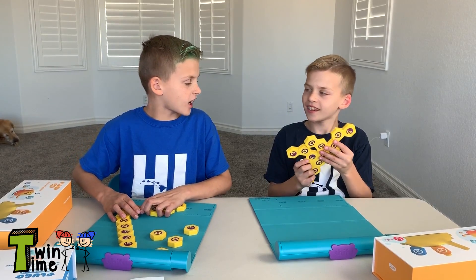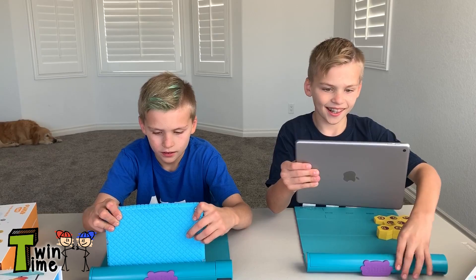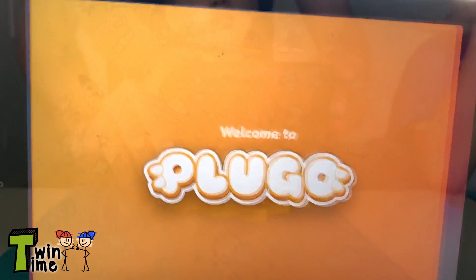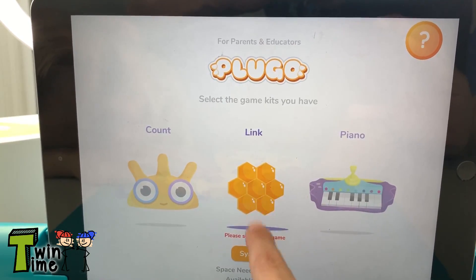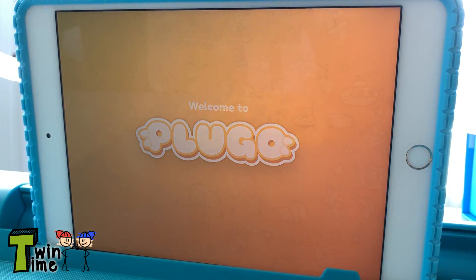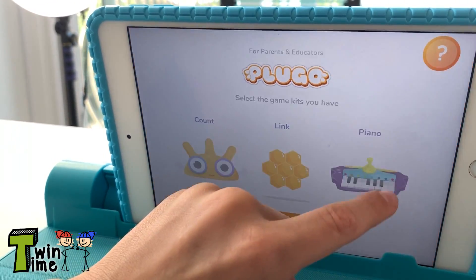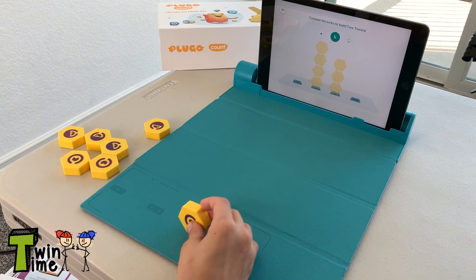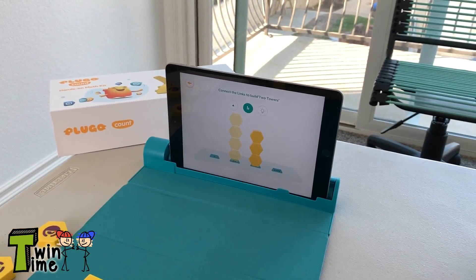I think it's time to grab our tablets now. Plugo's nice because it's for ages 4 to 10, so it grows with your kid. It's got five games and over 250 levels. I like that the system is compatible with so many different devices. So this gamepad is really cool — whatever you put here shows up on the screen.